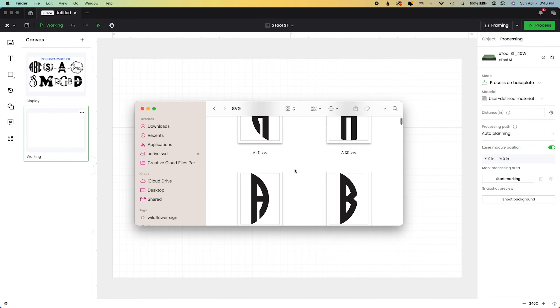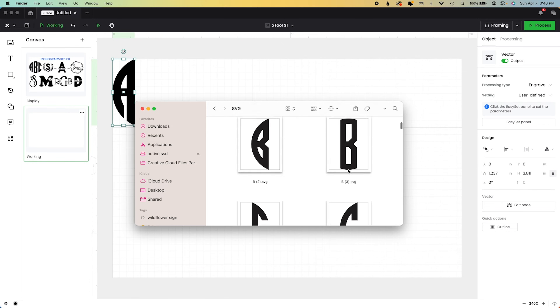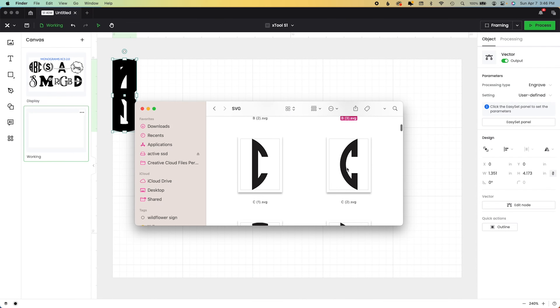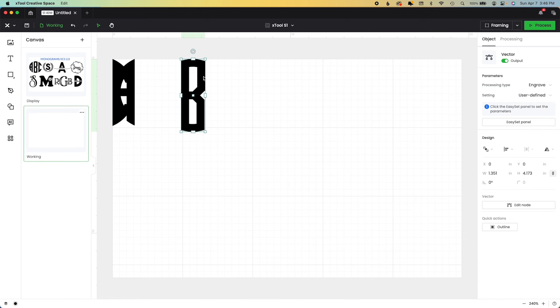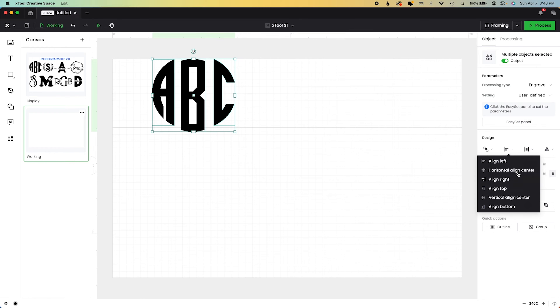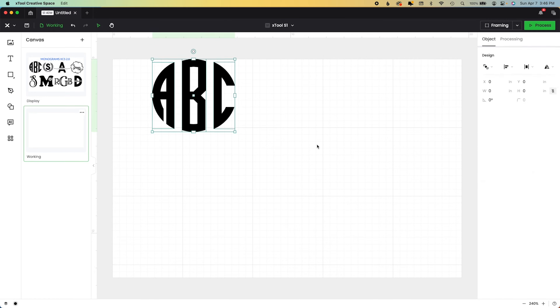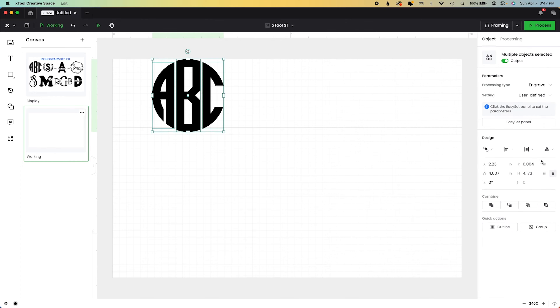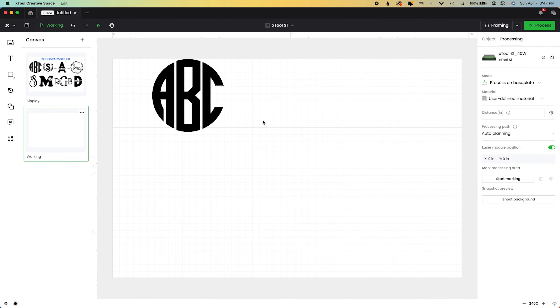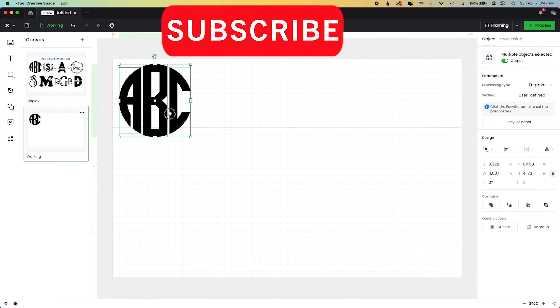Monogram fonts are pretty limiting because they are pre-created SVGs most of the time. There is also a website monogramsomething.com — you can join it, it's free but you do have to have an account. You just drag in each of the individual letters and vertically align them, then horizontally distribute them. I'm going to move these quite a bit and then group those together and that is done.